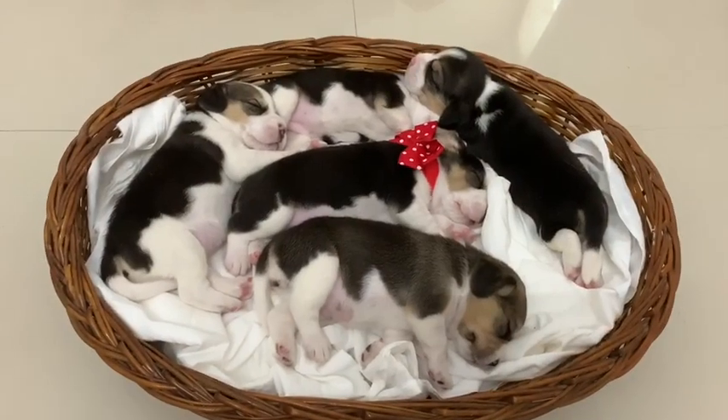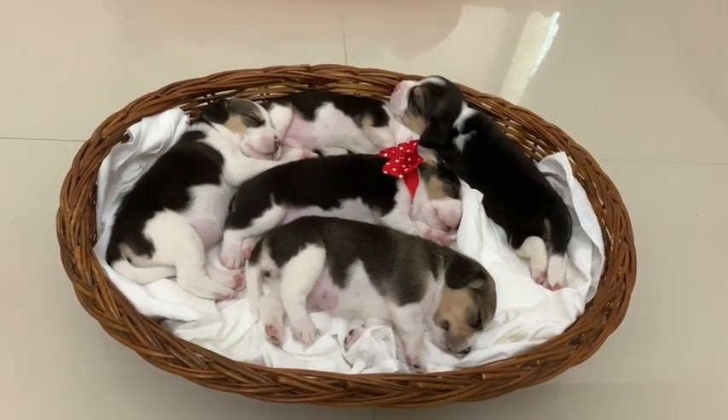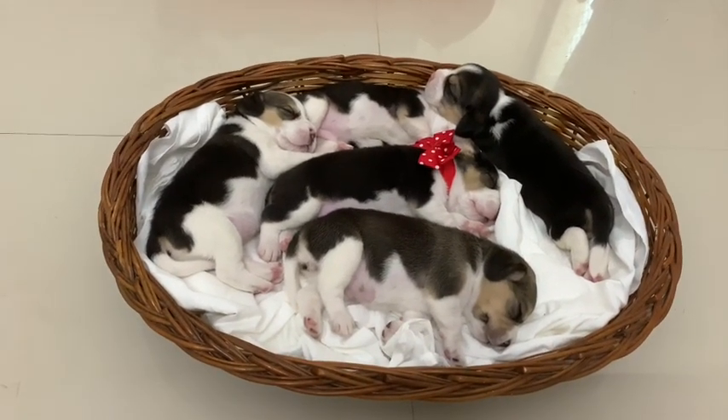Hi guys, welcome to my channel The Quirky Wildflower. Today I'm going to do a video on how to do a photo shoot for newly born puppies. Here is the basket full of puppies — I have a basket full of newborn puppies here and I'm gonna give you some ideas of how to do a photo shoot for them.